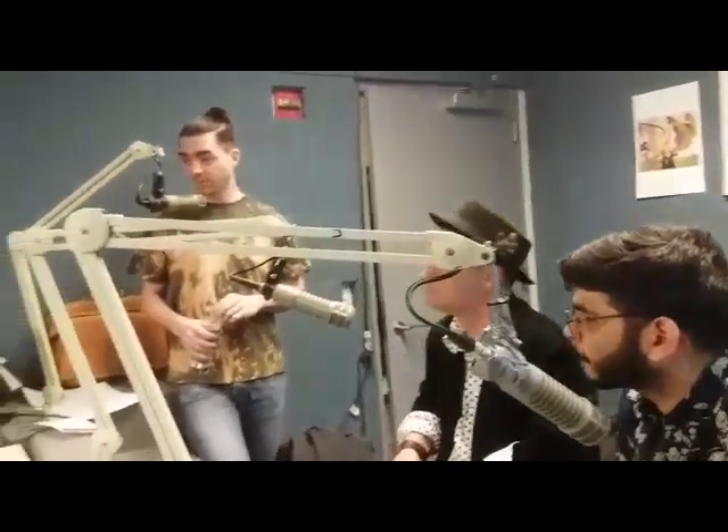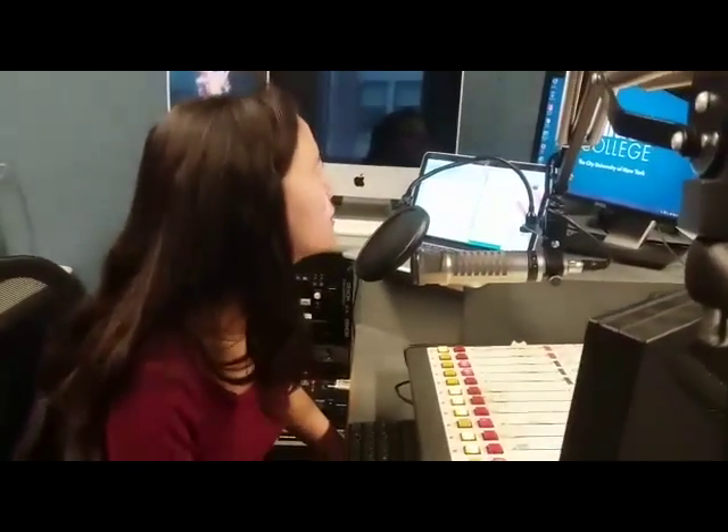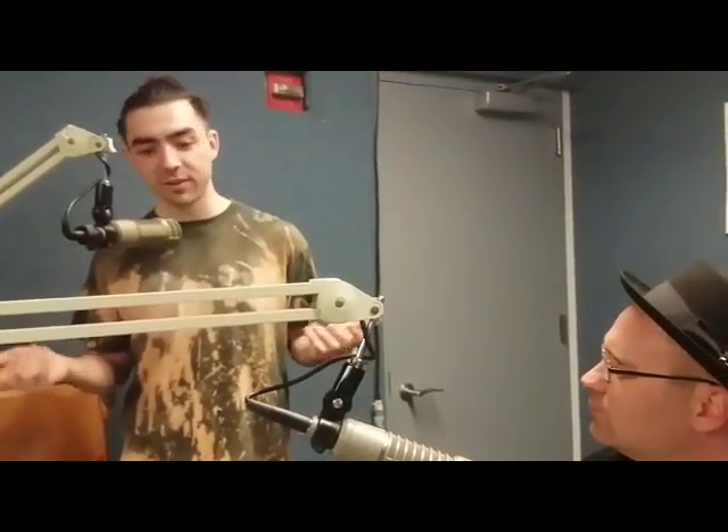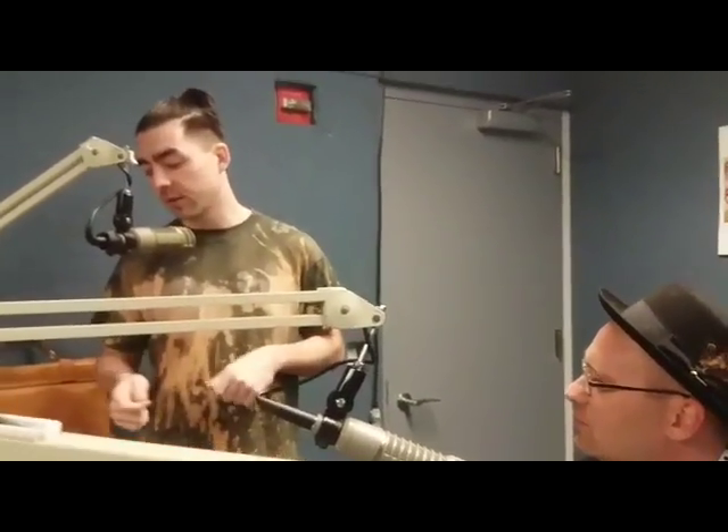What do students usually make at your workshops? Our last workshop was 3D print a cell phone case. Students were able to come in and basically go to town and make whatever they wanted for their cell phones — put a custom-made design on it, things like that. That was our last workshop.